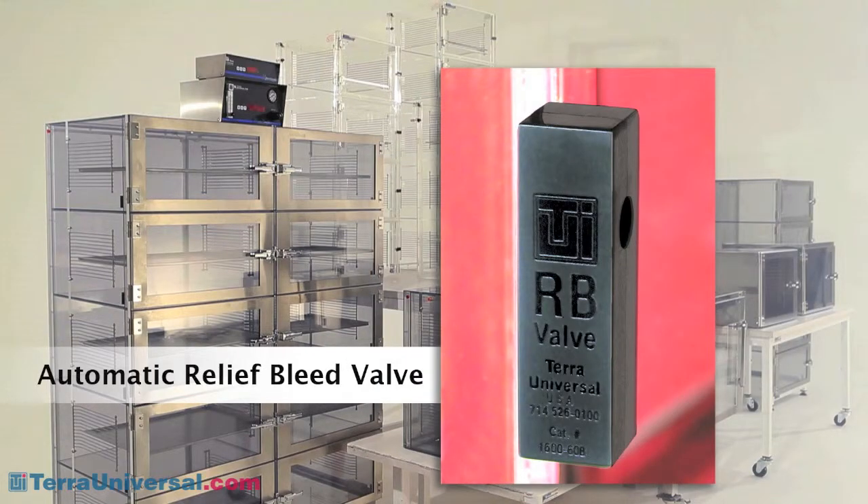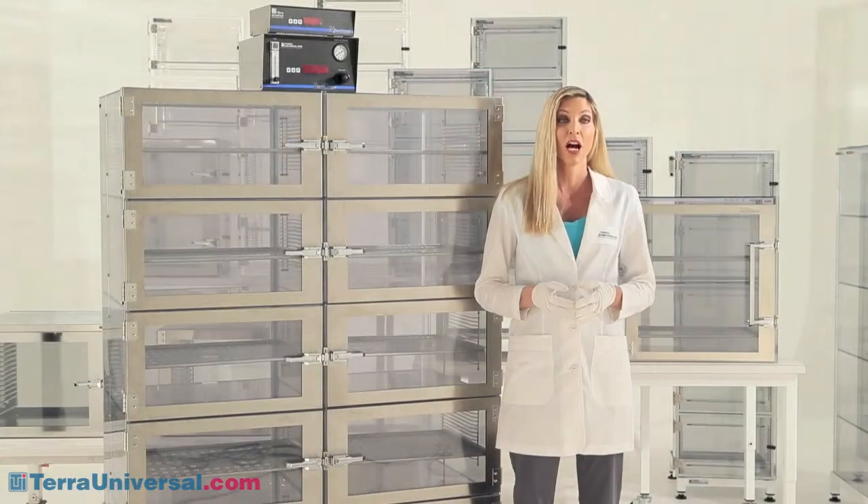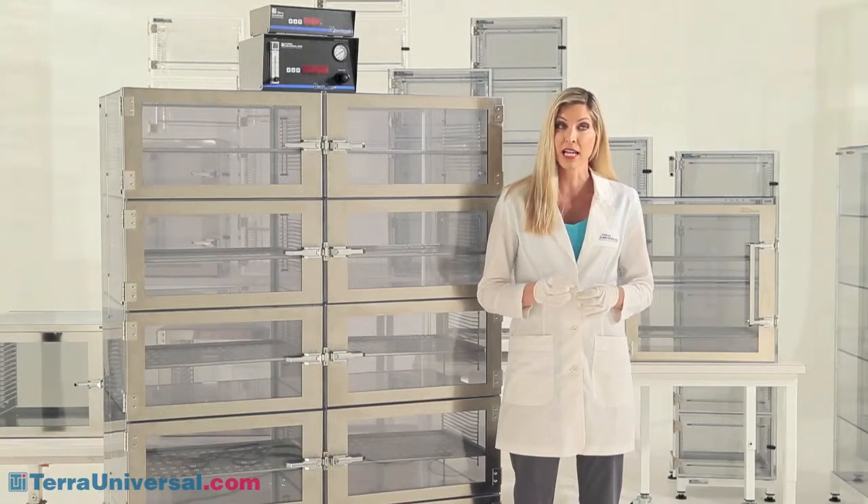Gas exits the cabinet through Terra's unique automatic RB valve. By installing one in each chamber, you ensure that moisture that enters when a door opens exits the same chamber without migrating throughout the cabinet. Adjust-A-Shelf desiccators can be configured with any of these controls to meet dry storage requirements down to 10% RH.